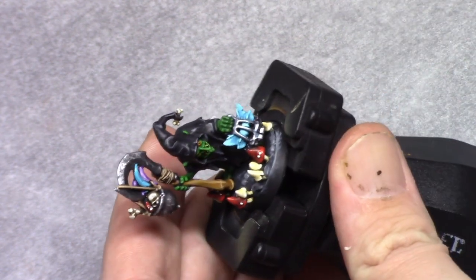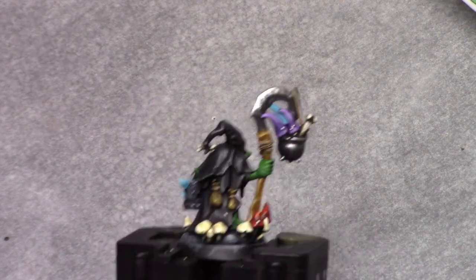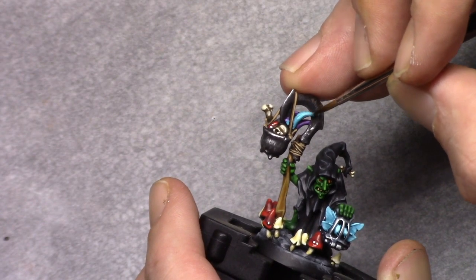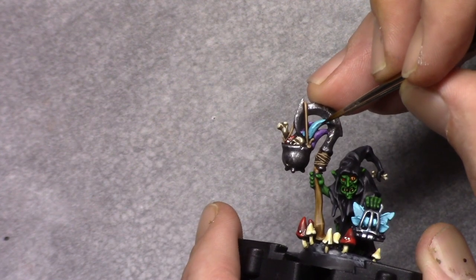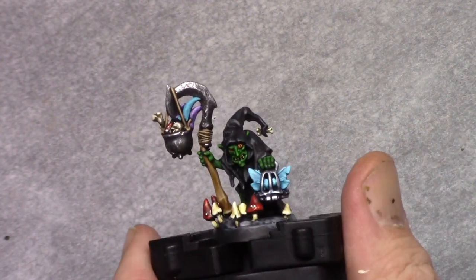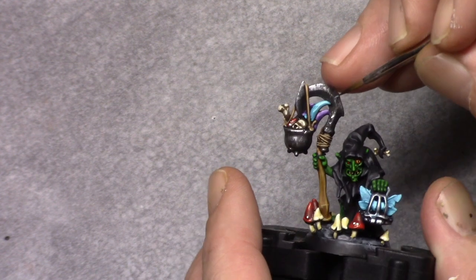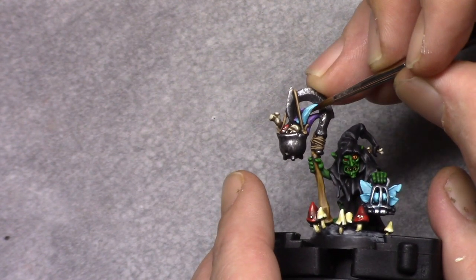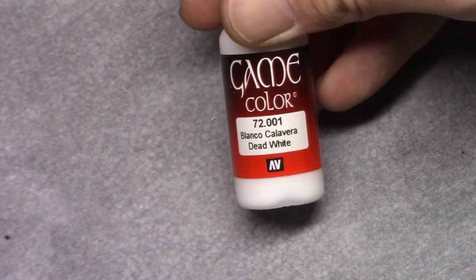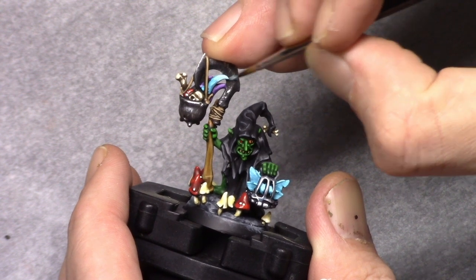For the other mushroom in the kettle I painted it Adriatic Blue. I then made a mixture of 2 parts Adriatic Blue and 1 part Ivory and applied this as a first highlight. I then added 2 parts Dead White to the mixture and reinforced this previous highlight, and for the final highlight on this mushroom I added 4 more parts Dead White.